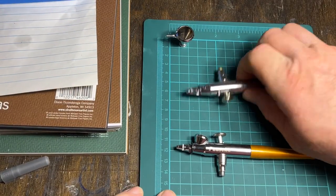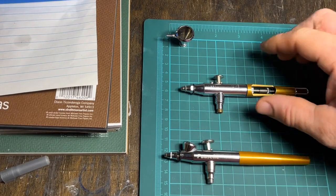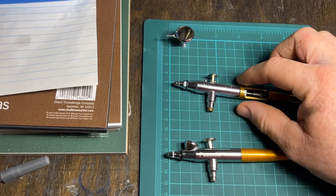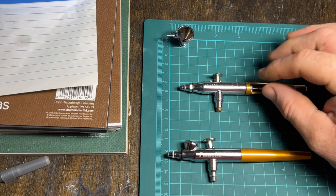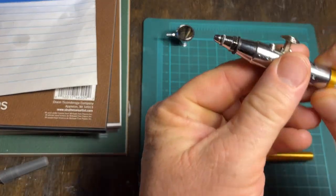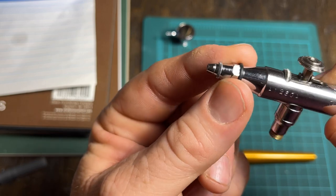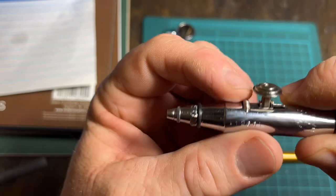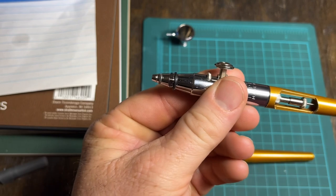We've got the older Model V and a newer Paasche VJR here. The very first models of the V came with a different styled handle on the back, using an old-style plastic with almost a white swirl — like recycled plastic — but it fit the brush very well. The older brushes did not have this hexagon bolt-style piece on the air cap; they had a knurled gripping piece like the paint dial here that you could turn by hand. In later years, they required a spanner wrench.